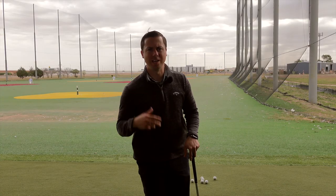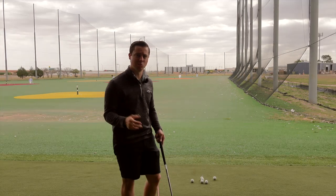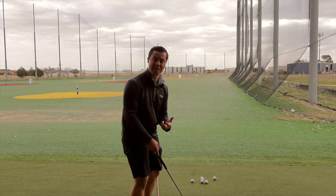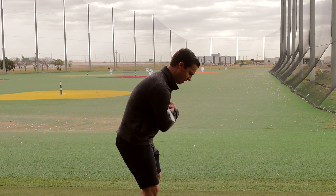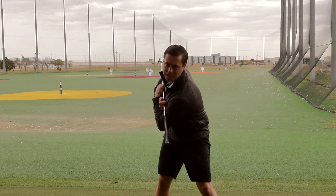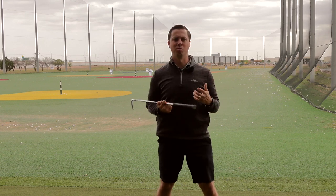Step one is posture. Posture is huge to developing a big enough turn into the backswing, which is one of the things we don't see enough of in our clients — they don't turn very well, and a lot of it has to do with posture. A lot of clients come in with a very rounded back, and it inhibits their ability to rotate and make a big turn. When you have a rounded back, you can only turn so far. But if you get a nice flat back, that opens up your body and you gain all this extra mobility.